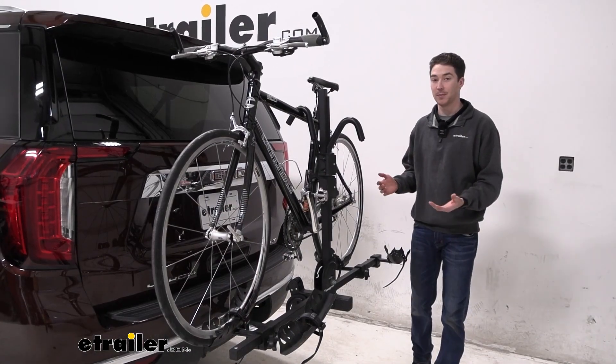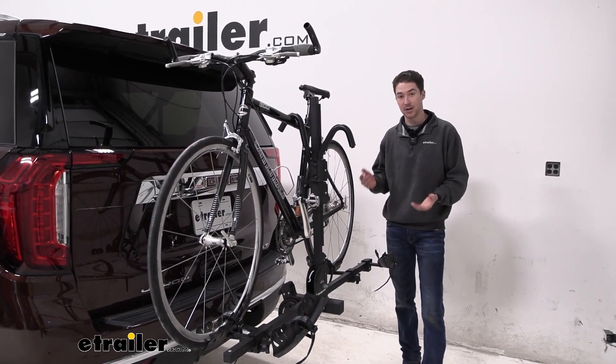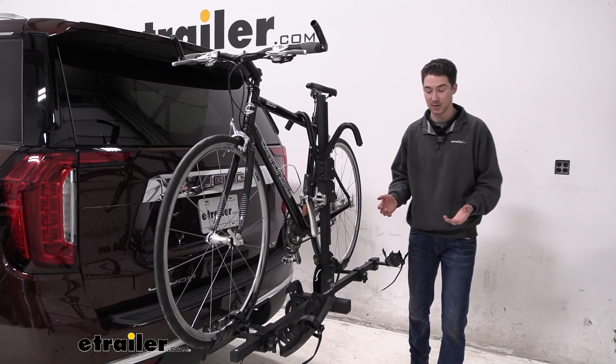It's one of the more entry-level racks, but it does have a couple of features like tilting away and folding up. And it still offers a weight capacity of 45 pounds, which is nice.